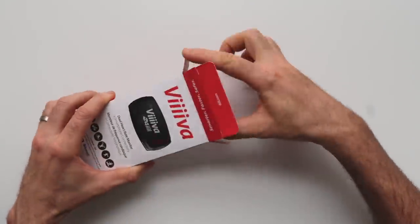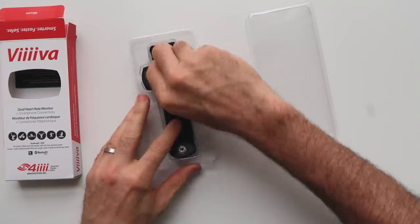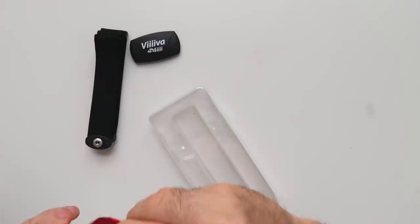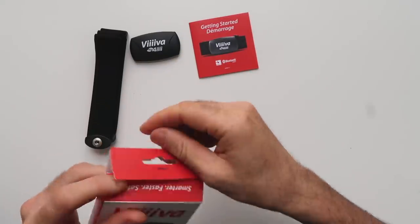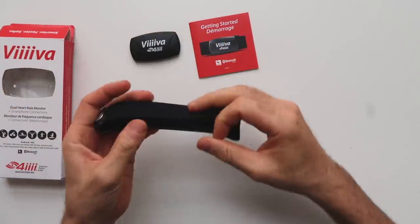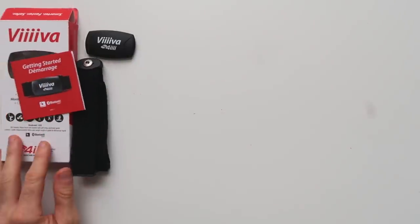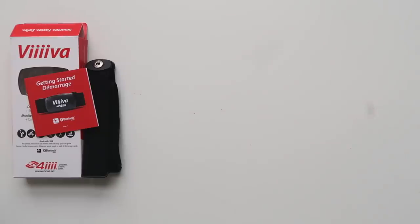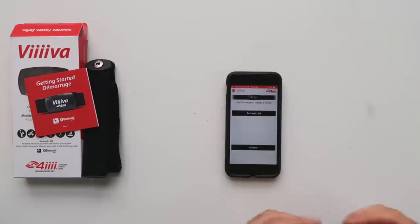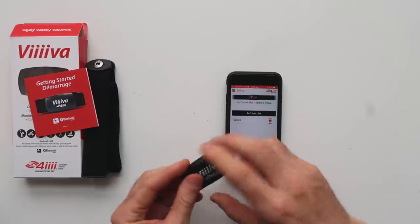Standard heart rate strap — you really can't tell it has all the special features under the hood. There's the pod itself and a user manual. Nice soft strap, just like any other heart rate strap out there. We'll wake the unit up and connect via the mobile phone app over Bluetooth from the phone to the heart rate strap itself for configuration.